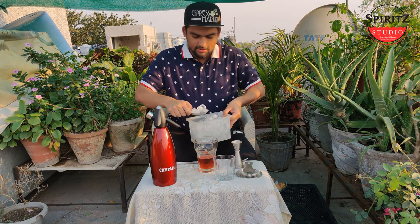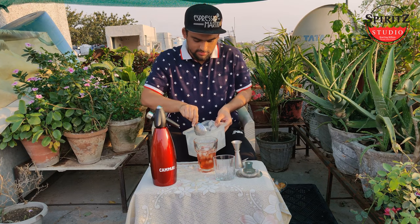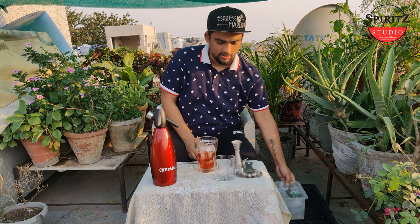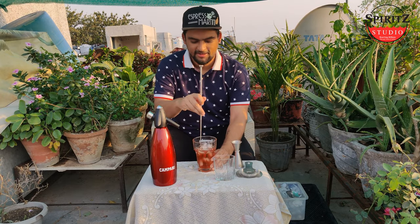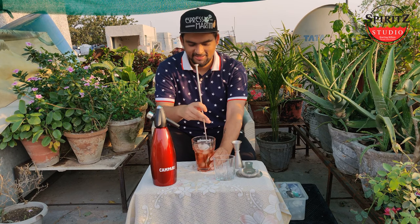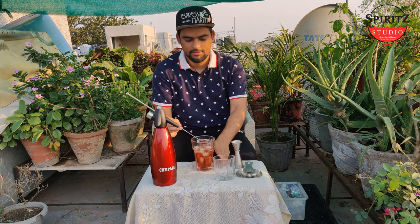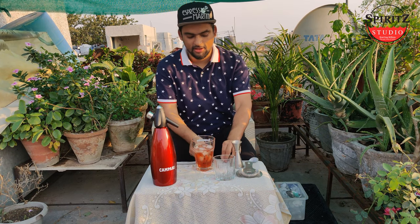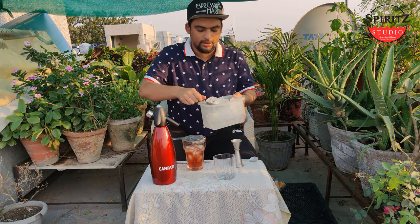Let's add some ice to it. Let's give it a nice stir for 10 seconds. Let's pour ice in a glass.